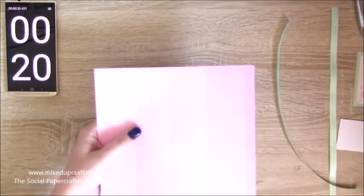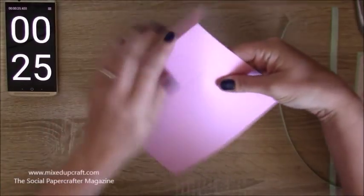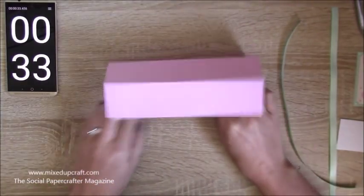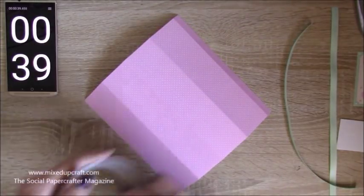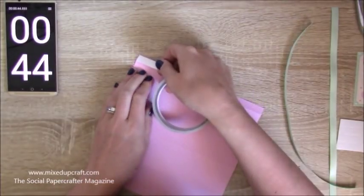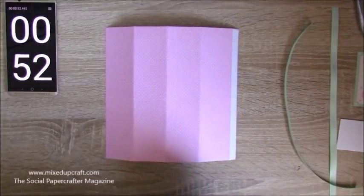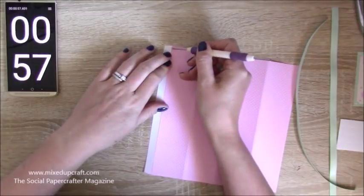That's everything with your scoreboard, so pop that down and now you can just burnish all of those score lines. I'm just using my hands to do this — obviously you can use your bone tool if you want to. Then you're going to need to pop some tape; I've just got a double-sided one here, you can use wet glue as well, and you're just going to run that down that little half inch tab piece.